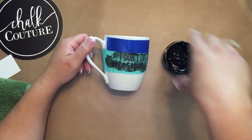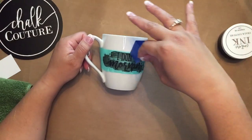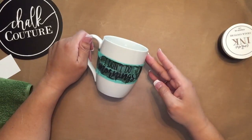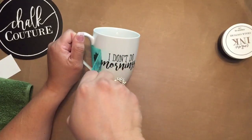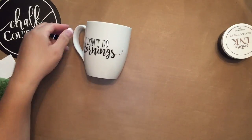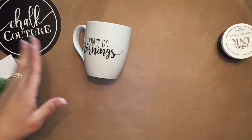So let's do the unveiling — let me close that up. Take that piece off first. Remember not to get any ink on your fingers. And... ta-da! 'I don't do mornings.' I love it. It came out so good.